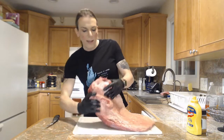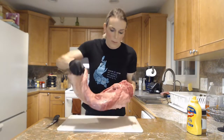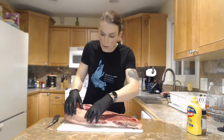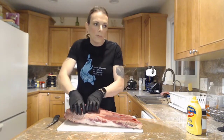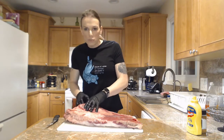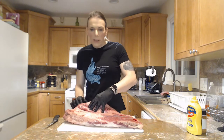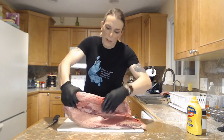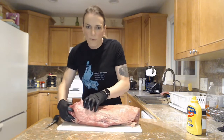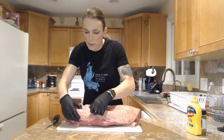I've trimmed down the fat cap pretty good on this side, so I'm going to flip this over. What I really want to show you is this fat here — what's going to happen as I start to trim this is we're going to see that there is a strip of fat that runs all the way between these two muscles I was telling you about — the point and the flat. You can see how thick and heavy this fat is. We're going to try to trim some of that out from in between those two muscles.